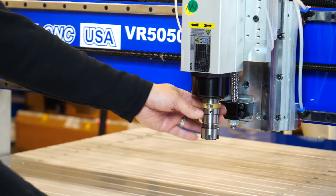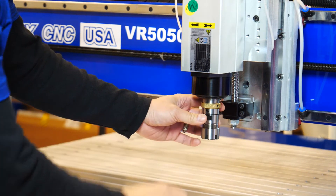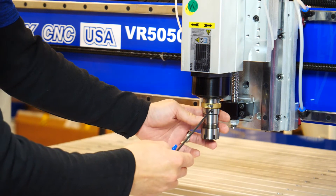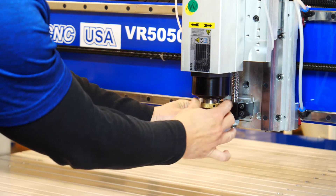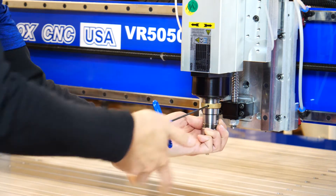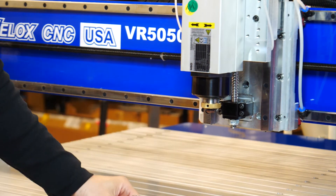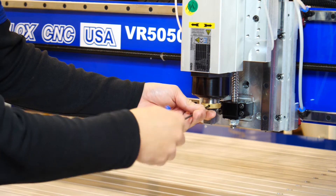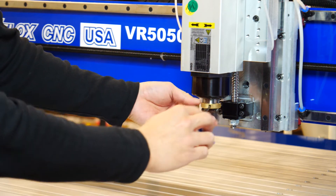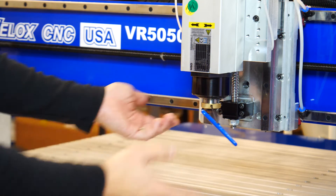Today I'm going to show you how to install a tool holder on this HSD HSK style tool holder. Let's start off with a tool already off. Sometimes when you get the spindle from the factory, the set screw in there might already be in the lock position, so you want to make sure that it's in the open position.